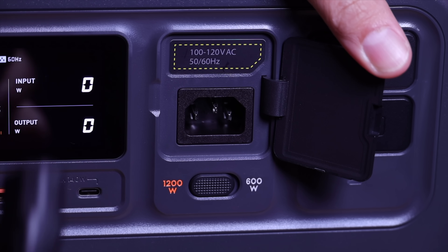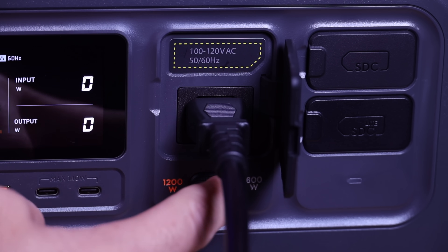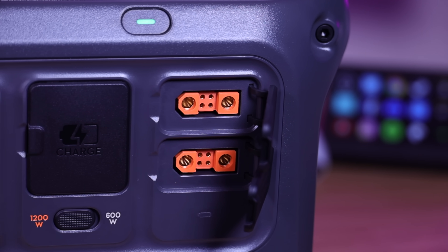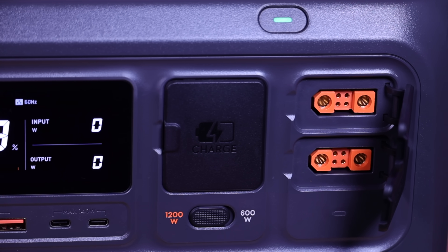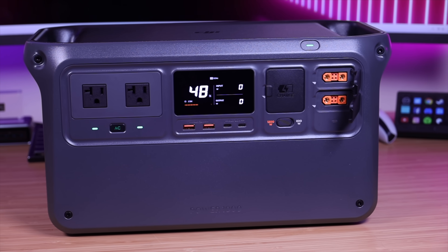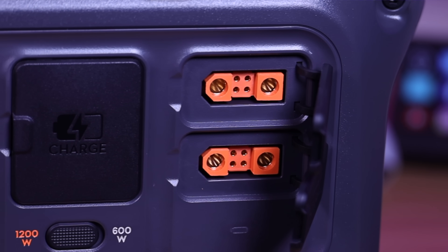Right here you've got your port for charging the Power 1000 — you can charge this unit at up to 1200 watts. And I'm super excited about the Smart DC and Smart DC Light ports. These ports are bi-directional, so you can use them for solar charging, or use your car charger adapter to charge from your car. With another adapter, you can use this port to charge your DJI Mavic 3 battery in about 32 minutes.